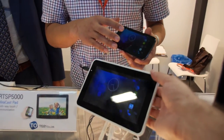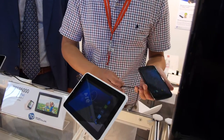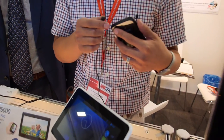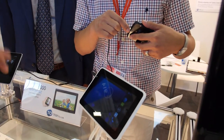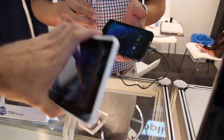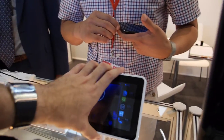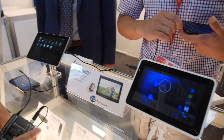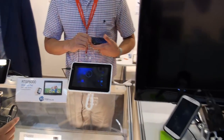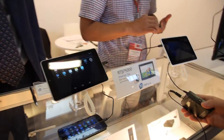How much will this cost? The price is $150 US dollars. It's a 7-inch device with a resolution of 1024x600.